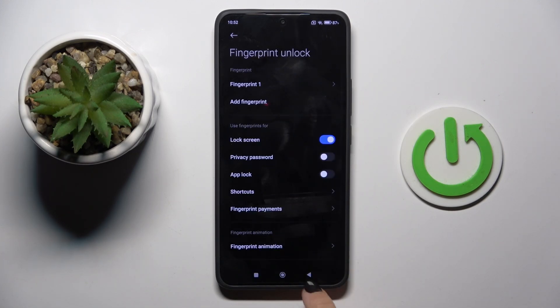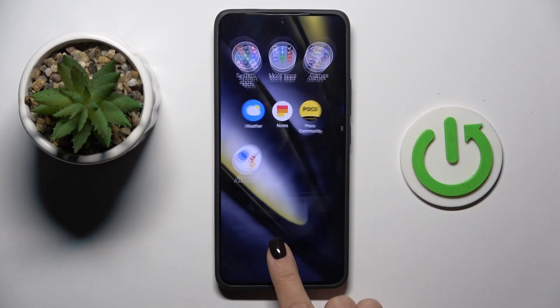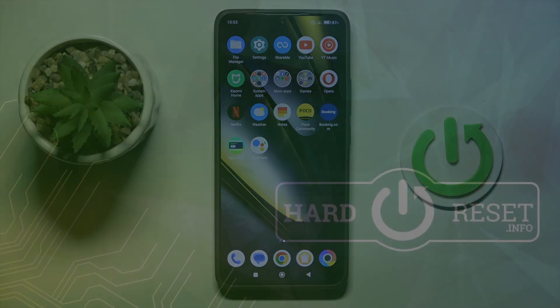Now tap on Done, and as you can see, from now on you will be able to unlock your device with this fingerprint. Thank you for watching — please subscribe to our channel and leave a thumbs up.